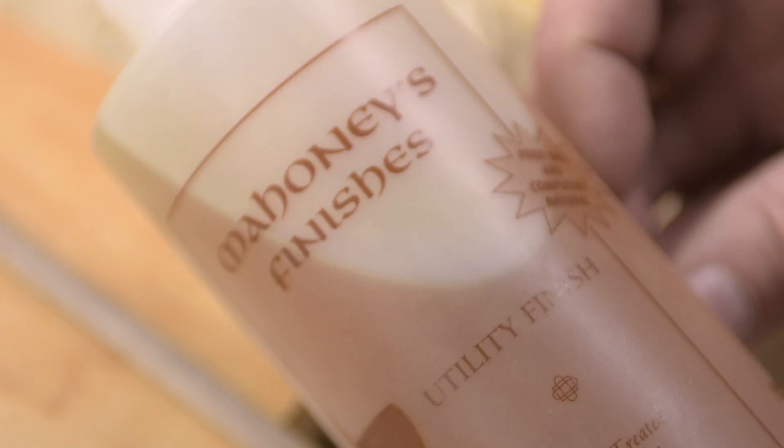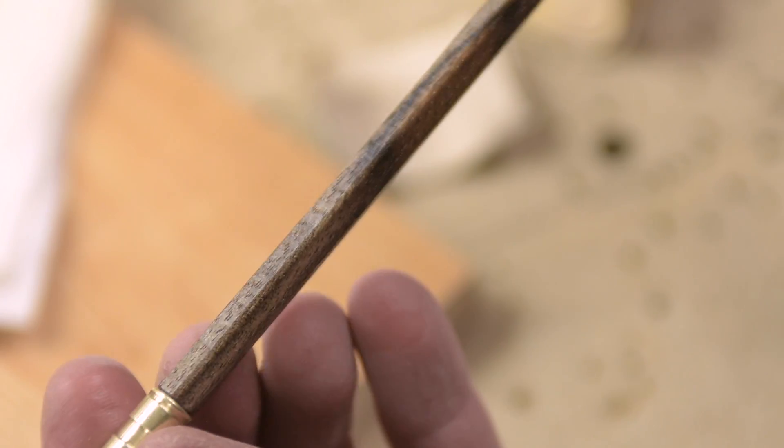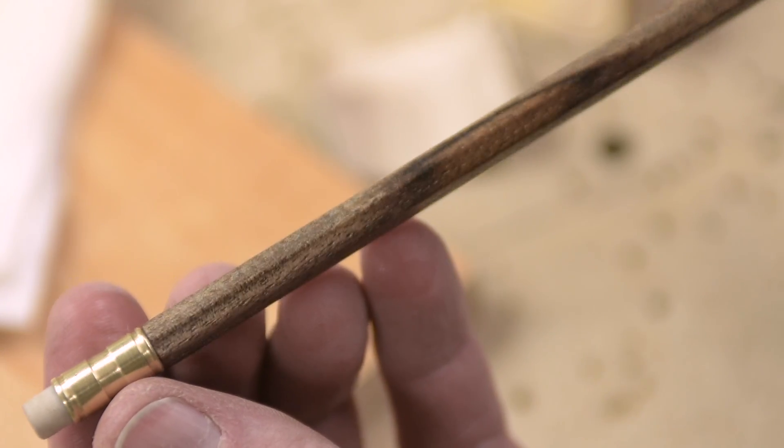Walnut oil finish on walnut pencils — doesn't get much better than that. Each ferrule is a one-of-a-kind, and I made them on my antique metal lathe.